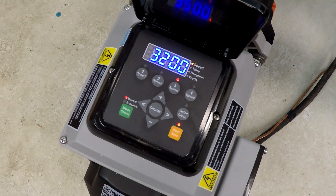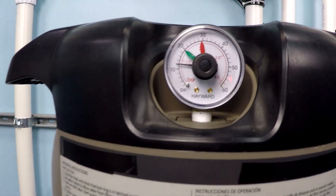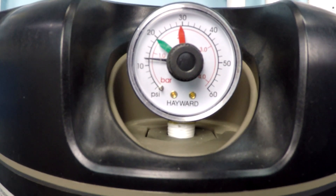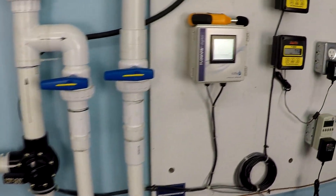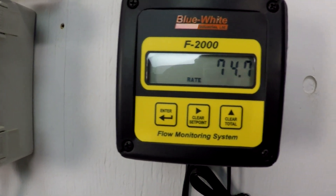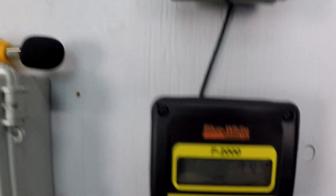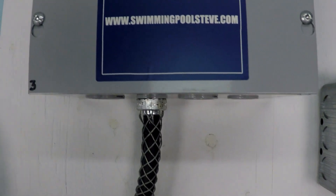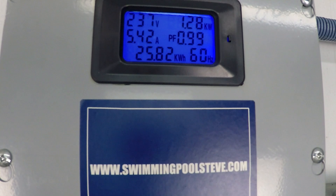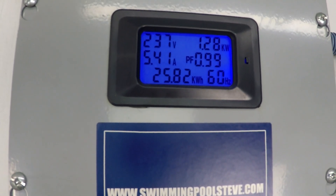Now up to 3,200 RPM. Take a look at the pressure on the filter, which is right about 12 PSI. Over to the flow meter: just under 75 gallons per minute of flow, 1.28 kilowatts of power consumption — that's 1,280 watts — and 5.41 amps of current draw.